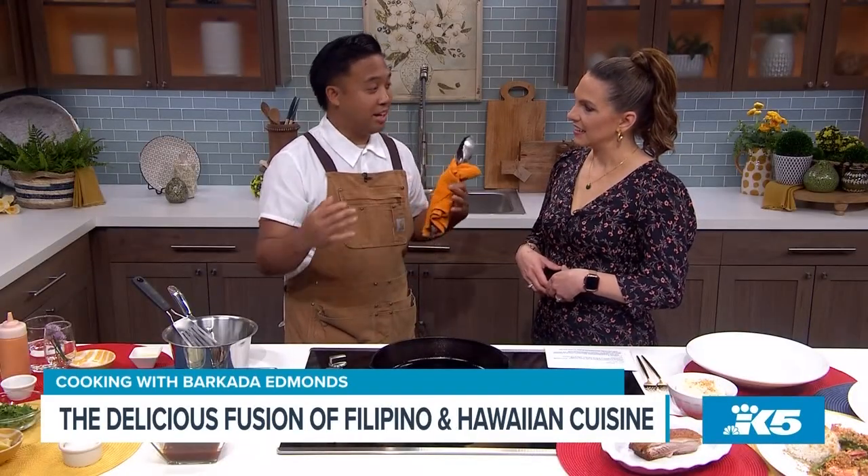We're going to teach her how to make sisig today. This is a pork dish. It is famous for being street food in the Philippines. It's in bars — it's real casual. It's meant to be eaten with beer and maybe some spirits. And it ties into the Barcada thing because barkada means friends.